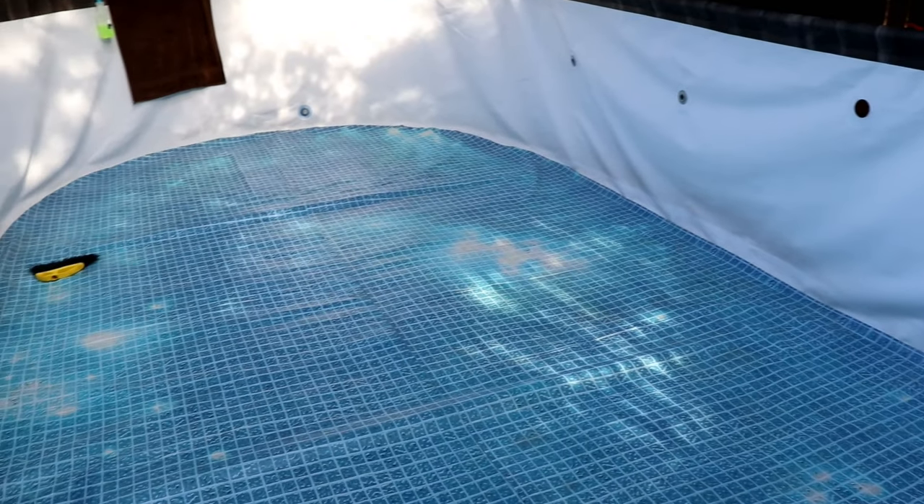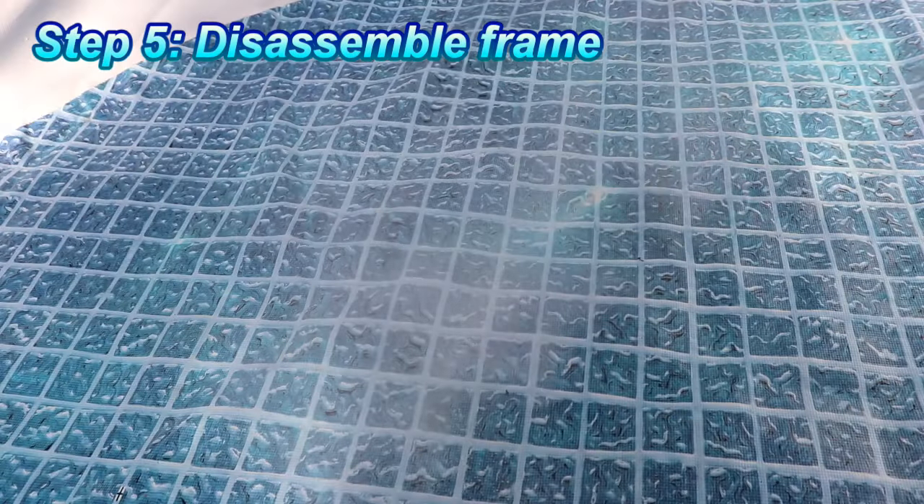Now that it's clean and dry, we can go ahead and disassemble the frame. The instructions actually recommend sprinkling a little bit of talcum powder on the vinyl. That'll help prevent the vinyl from sticking together, and you'll see what I mean here in just a second when we start disassembling the frame.